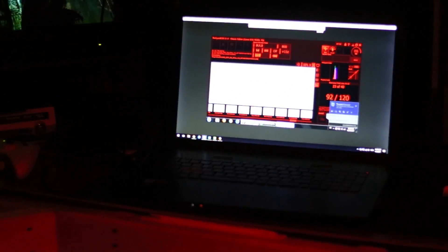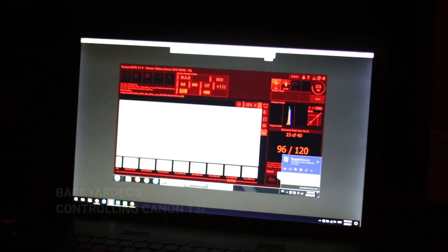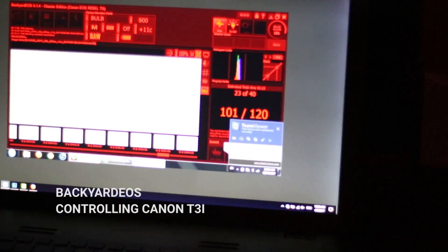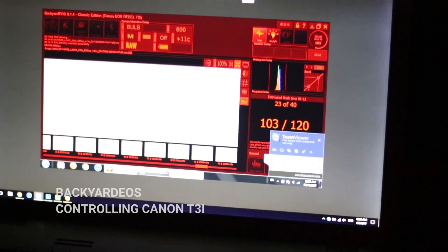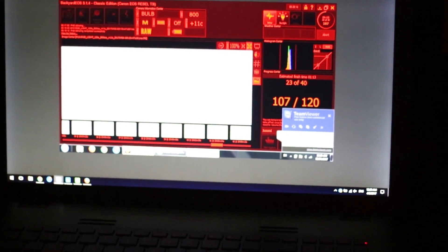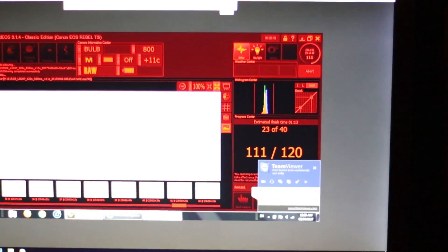I'm just in the garage here, using TeamViewer as always to have a look at my imaging laptop outside. I'm actually pretty deep into the frames — I'm on 23 of 40. I mentioned shorter exposures because of the moonlight.